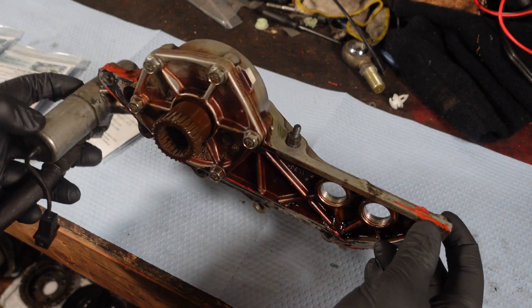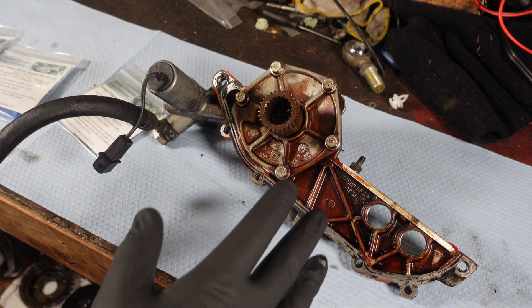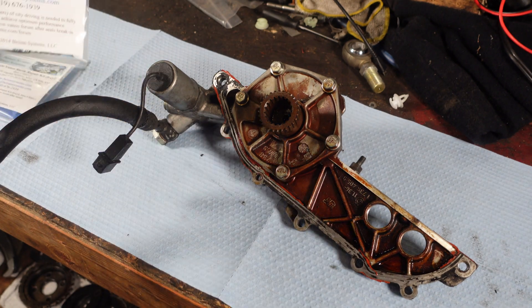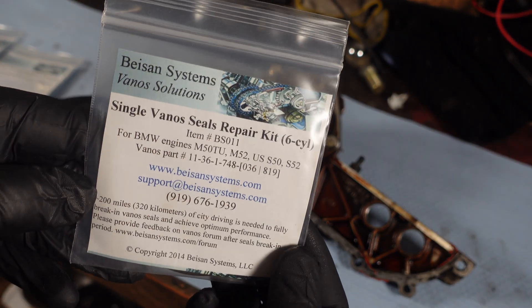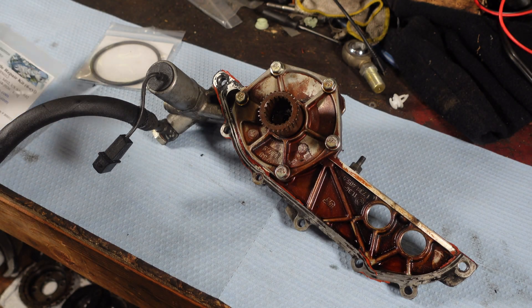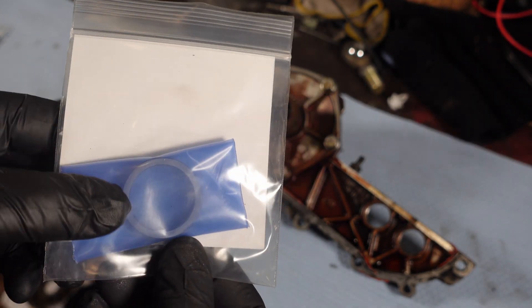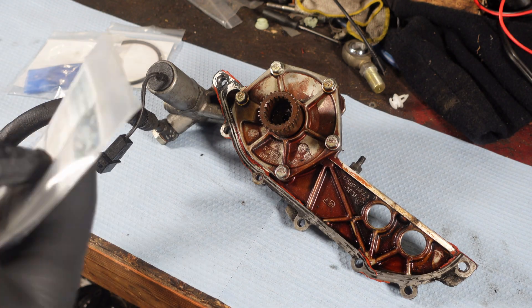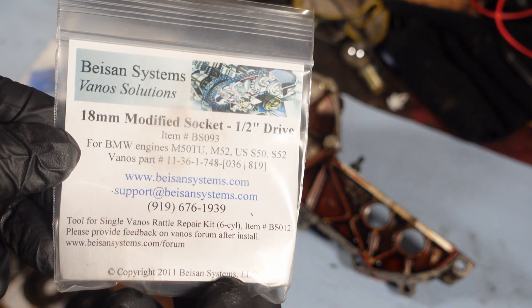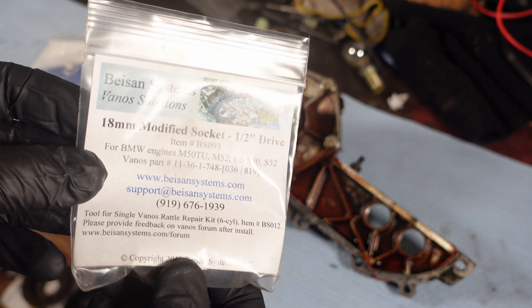We're going to be rebuilding our E36 Vanos unit today. This is our single Vanos unit — it's a little dirty but don't worry about that. We have our seals repair kit, this is the Bison seals kit. We have the rattle repair kit here. This goes inside. And this is the special socket, which is a Finwall 18, which we'll need in a little bit — I'll show you why.